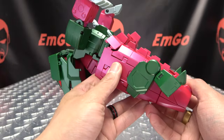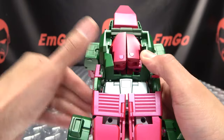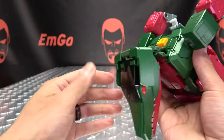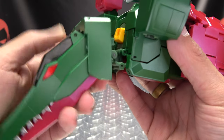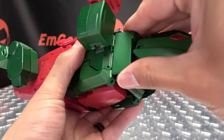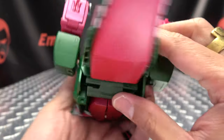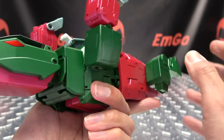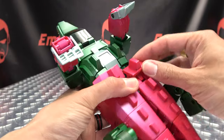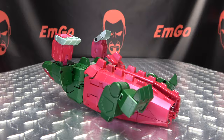Now that we've done that, take this section and bring it down and you can splay those feet out — and there you have that ready to go. Now you can bring the head up. This panel here will come down; you have tab-slot connections on either side, so just plug that in and plug that in. You have these little green panels that you want to rotate up like so. Bring this down — that will tab in right there to further lock that into place.